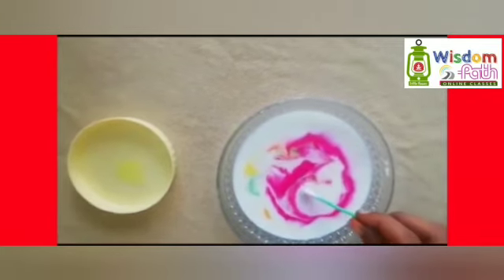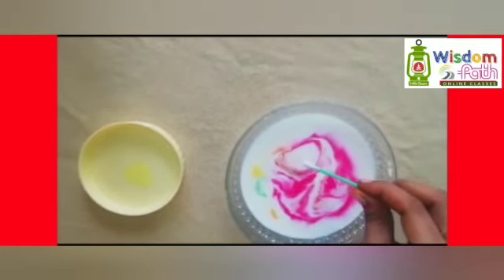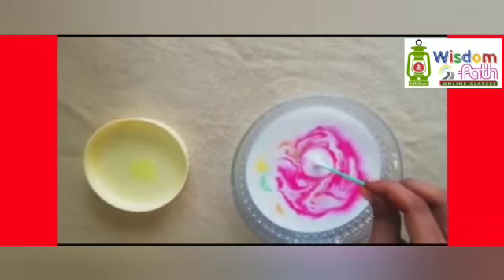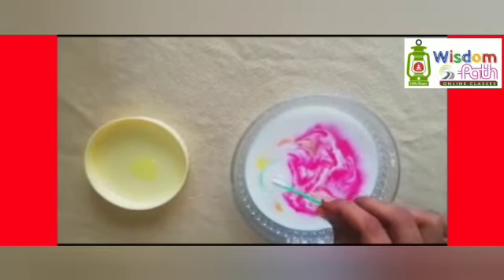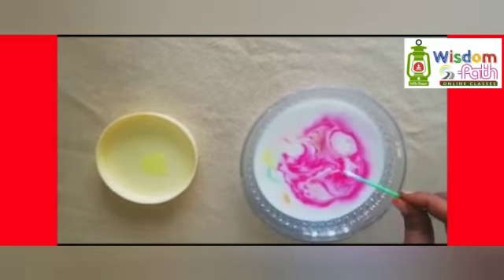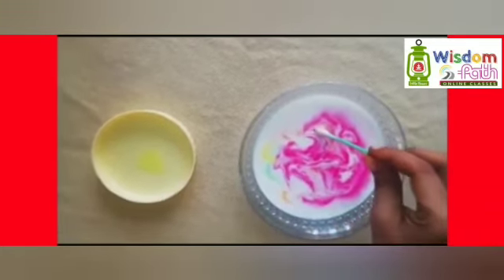When dishwash liquid is added, it binds with the fat molecules and reduces the surface tension of the milk. The interaction between the milk and the dishwash liquid causes the fat particles in the milk to move and swirl, which dance in the milk pool. That dance keeps going until the soap evenly mixes with the milk.